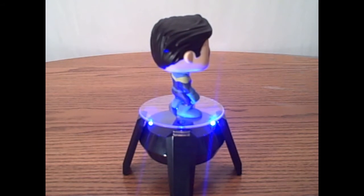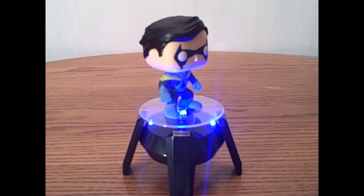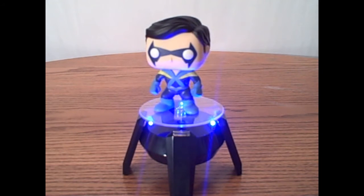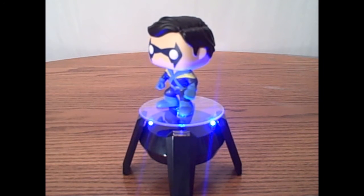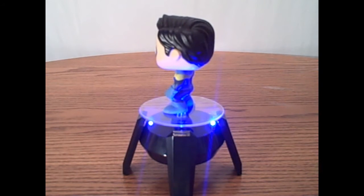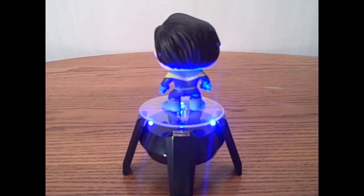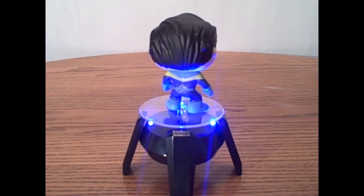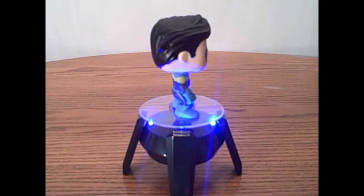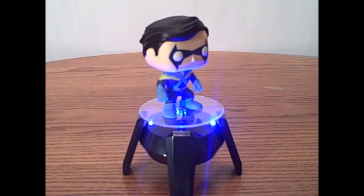But then on top of it, they did a really shabby paint job, which really disappoints me. Because my boyfriend's a huge Nightwing fan and I'm a huge Teen Titans fan, and Nightwing was first revealed in the Teen Titans comic books. I guess it kind of just bites across the field — it's cool that they made him, I just wish that they made him well.